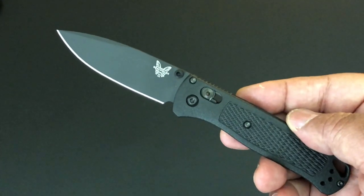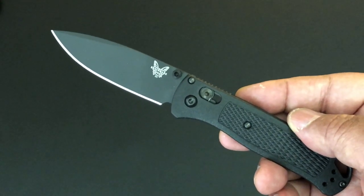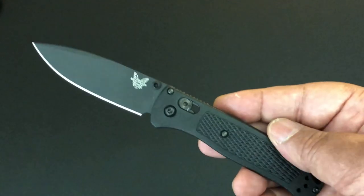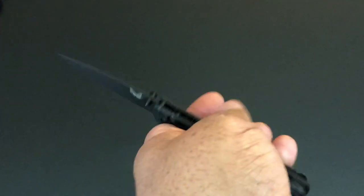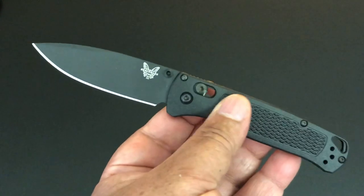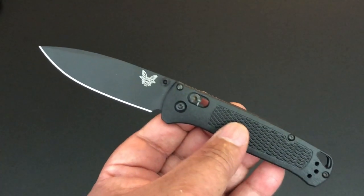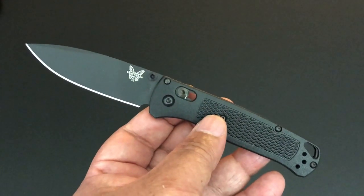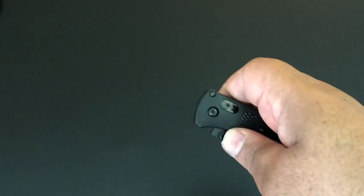The knife of the day is not a new kind of knife, but it is a new variety and it's really new to me. This is the Benchmade Bugout all blacked out version — a limited edition Blade HQ exclusive. It's still available on Blade HQ. This is my very first Benchmade that I purchased.